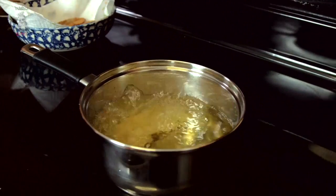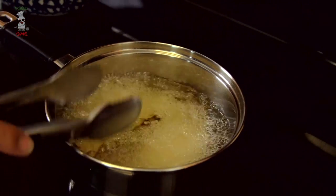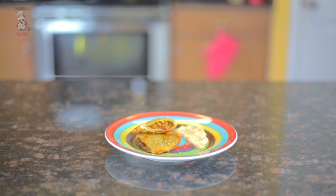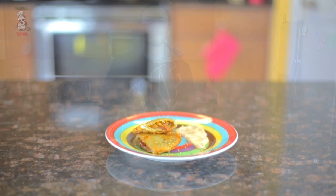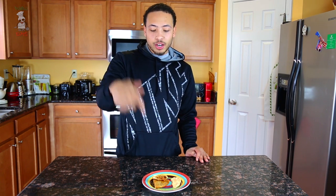I'll finish these up and get back to you for plating. I'm gonna throw a little bit of sesame seeds on top for a little crunch. Alright guys, we're done and I think this is a total success! I made a little spicy mayo on the side — all ingredients will be in the description. I also topped it with a little bit of toasted sesame seeds.